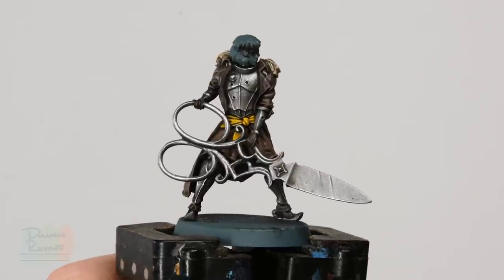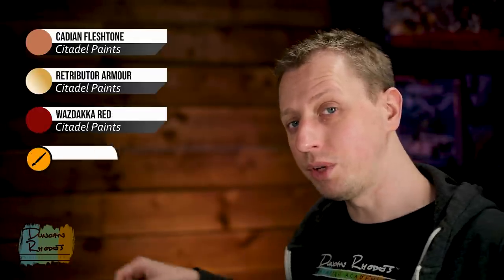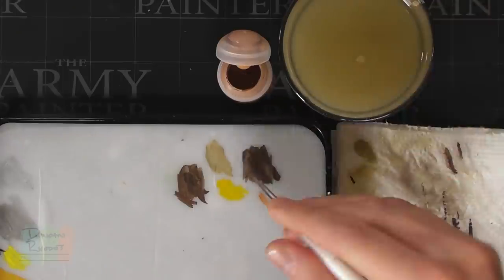That silver is now complete. We can move on to base coating the final details in this miniature. First, base coat the skin using Cadian Fleshtone, then base coat some golden details using Retributor Armour, and finally base coat the hair — for this miniature I'm going for quite bright, almost anime-like red hair, so I'll base coat it using Wazdakka Red. Using the Regiment brush with thinned-down Cadian Fleshtone, block in the skin, being careful around the collar and the eye patch.